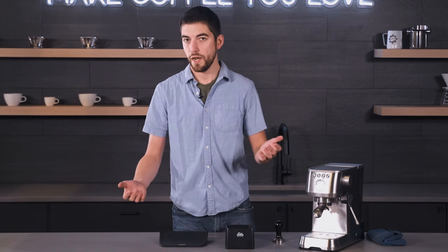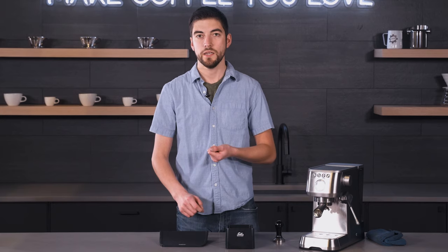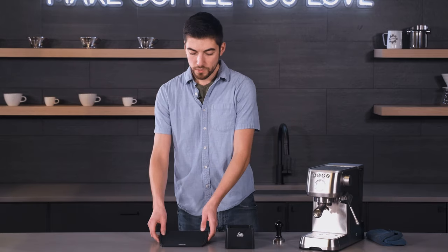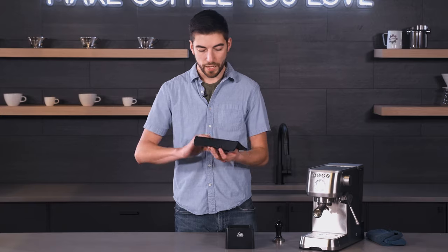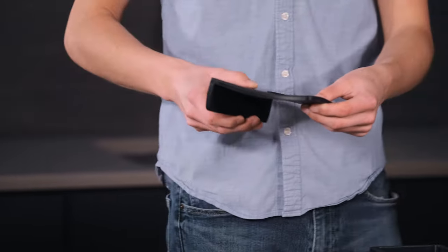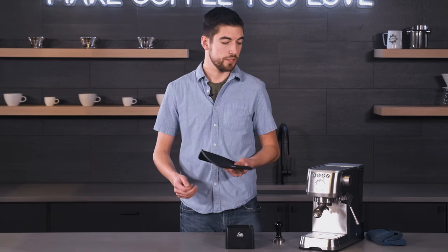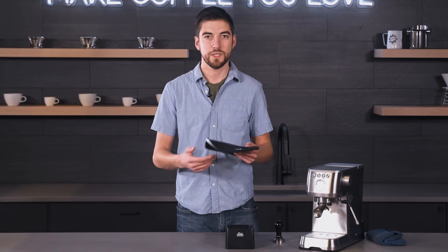Tamp mats help protect your countertop from dents and dings related to tamping into the countertop. It also helps because then you don't have to tamp in the air or on the edge of your counter. Solus makes a pretty nice tamp mat. It comes with an edge configuration so that you can lean it up against the edge of your counter, unlike a flat one where it will go anywhere. Edges are nice because it adds stability and just a little bit of extra feel when you're tamping in the morning.